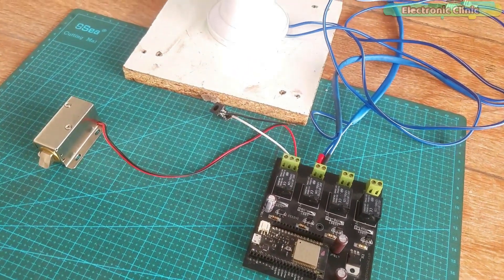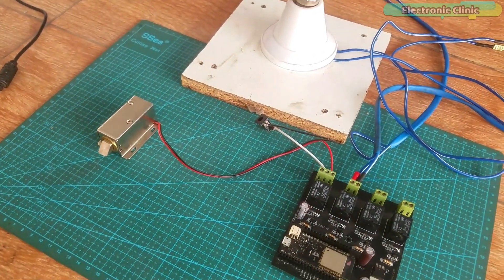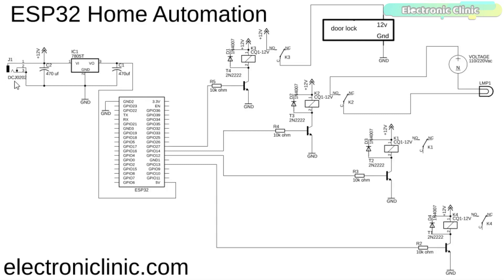The components and tools used in this project can be purchased from Amazon — the purchase links are given in the description. This is the DC female power jack where we connect a 12 volt adapter, battery, or solar panel. Two 470 microfarad capacitors are connected at the input and output of the voltage regulator. The output of the voltage regulator is connected with the 5 volt pin of the ESP32 module, and the ground of the power supply is connected with the ground of the ESP32 module.